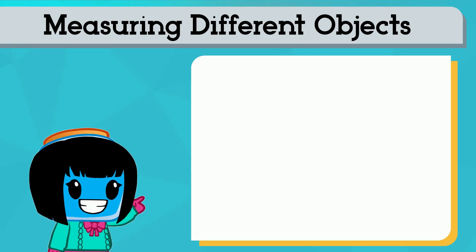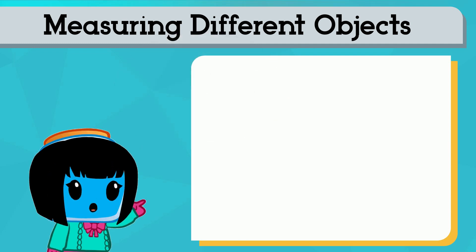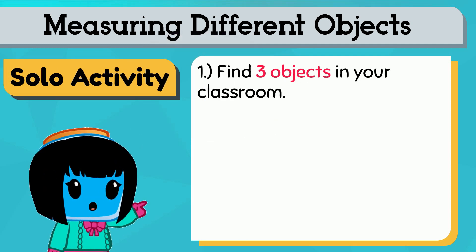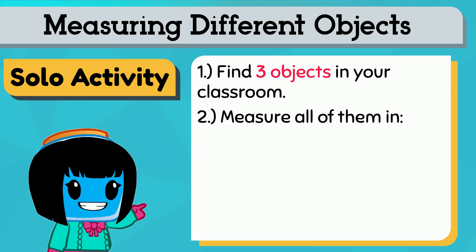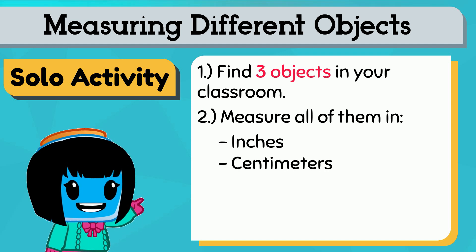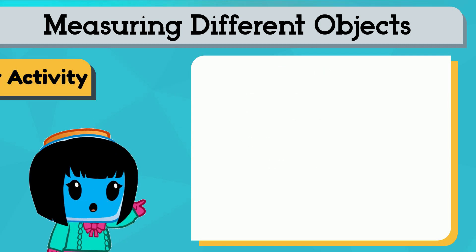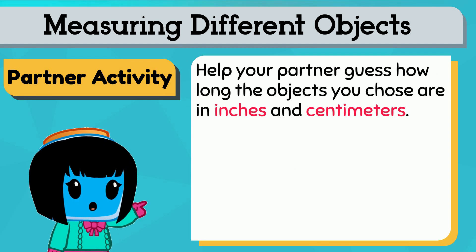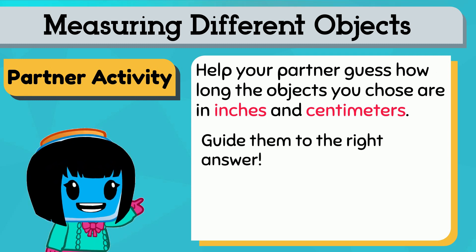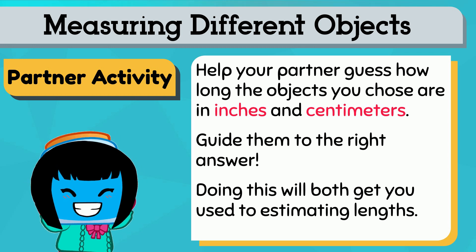Let's keep practicing by measuring different objects. Push pause while you complete each task. Find three objects in your classroom. Measure all of them in inches first and then in centimeters. You can do this with a partner. See if you can help your partner guess how long the objects you chose are, both in inches and in centimeters. Since you've already measured, you can help guide them to the right answer. Doing this will help you both get used to estimating the length of an object.